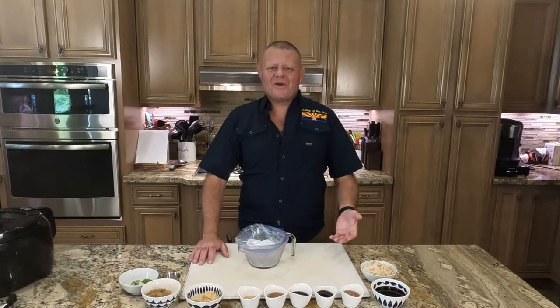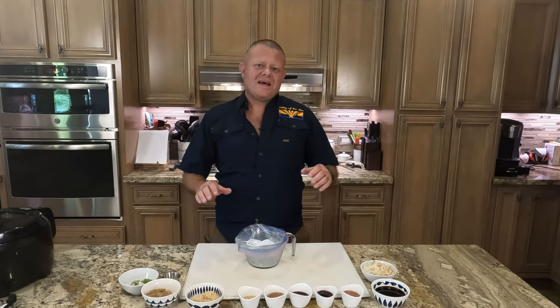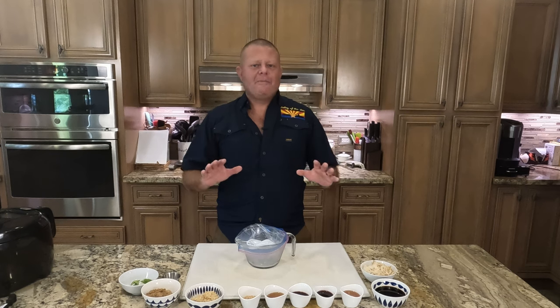Now I'm not going to do it on the grill. I don't have the cool table where you can do it like that. We're going to do it in a skillet, but it's still going to be amazing.